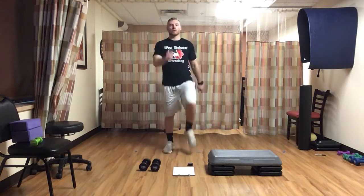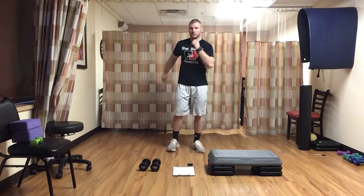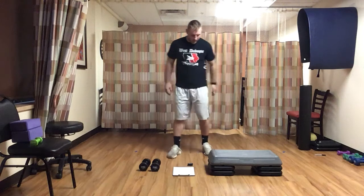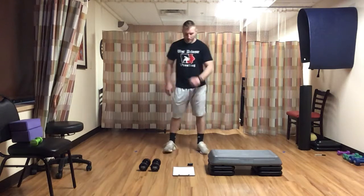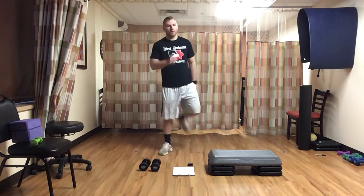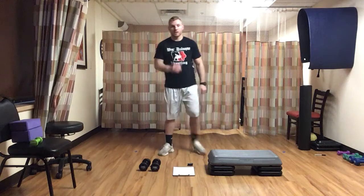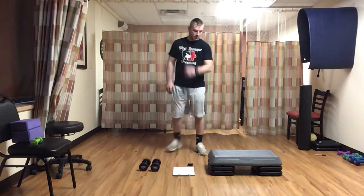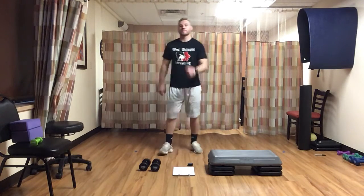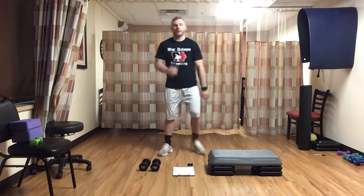Last thing we've got for the warm-up, we're just going to do butt kicks — still swinging my arms, kicking my heel all the way back to my butt as far as I can. Here we go, big kick. Kick them up as high as you can, alternate back and forth. Halfway — 30 seconds.